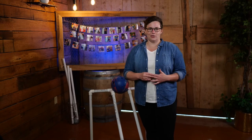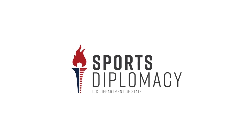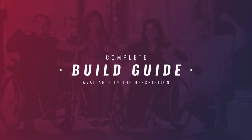Be sure to tag us on social media with your builds — links to our social media accounts are available in the description. I'd like to thank the U.S. Department of State, especially the Sports Diplomacy Division, and the University of Tennessee Center for Sport, Peace, and Society. We hope this project design serves you and your athletes well. Thanks for watching. A complete build guide is available in the description.